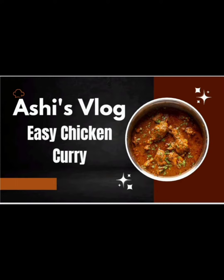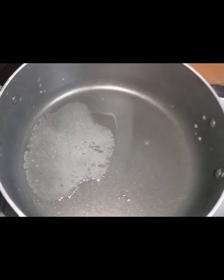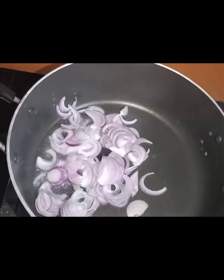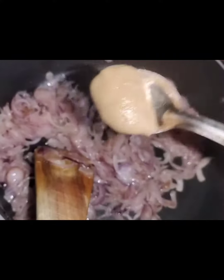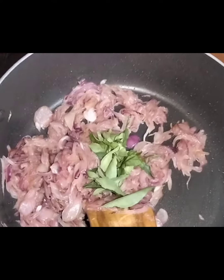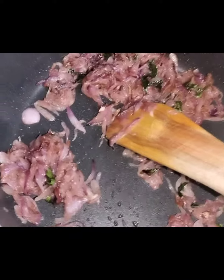I am going to heat a little bit of a pan. I am going to slice the onion and make a ginger-garlic paste. Add 1 teaspoon of salt and brown it.